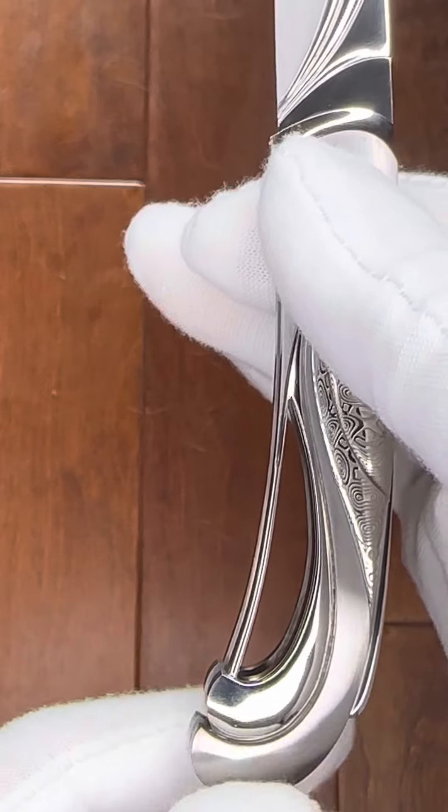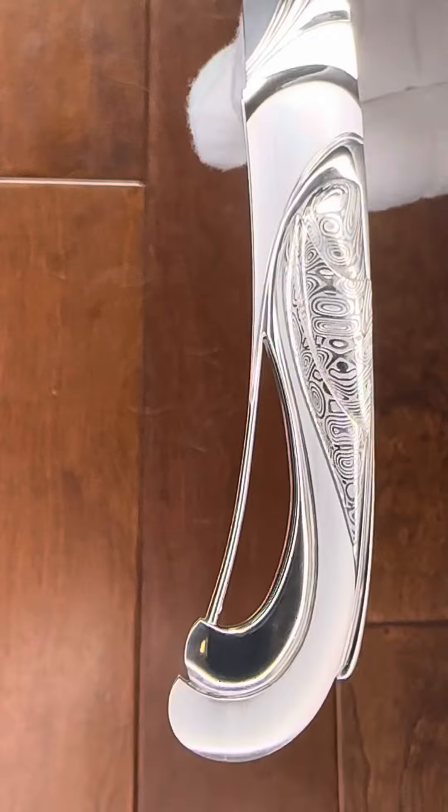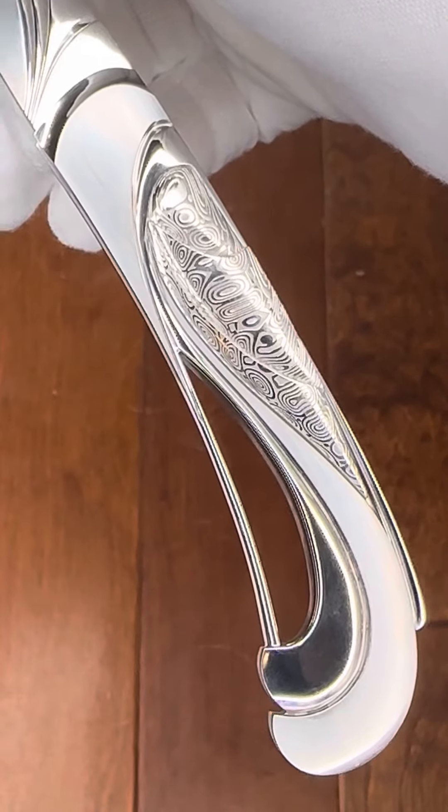His daughter Liz obviously did not fall far from the tree. Let's get a glimpse of this blade. Fully carved as you can see — a little bit of a close-up. Just some simple, tasteful file work on the spine, and again, carving and amazing satin finishes on the blade.